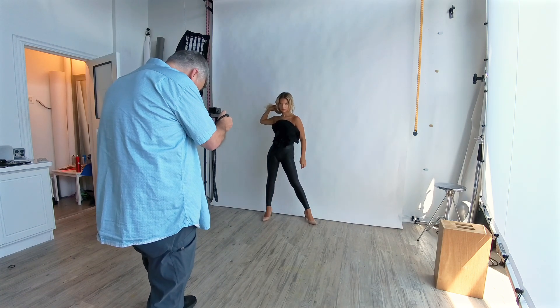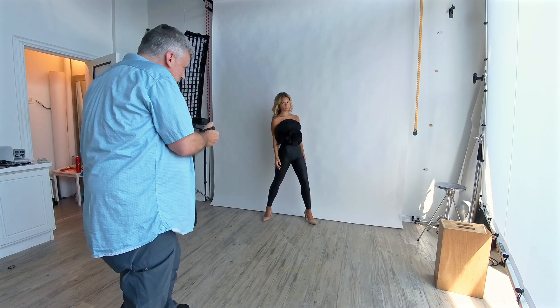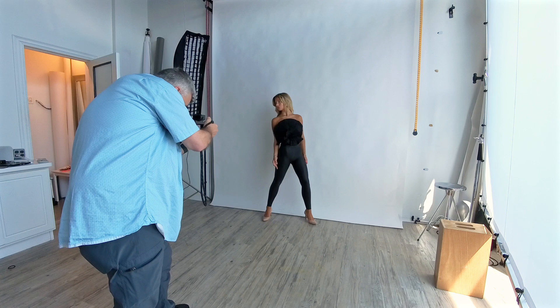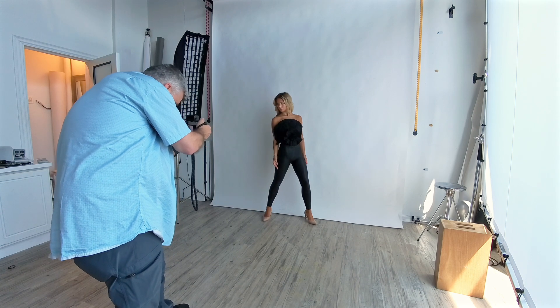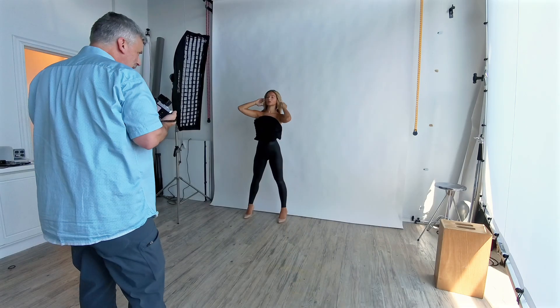I thought there would be just a slight improvement, and I was really ready to say there's just a slight improvement — until the very last image I'm going to show you in this set, which was ISO 6400. In Lightroom it just looked trashy, but Capture One made it look really, really good.